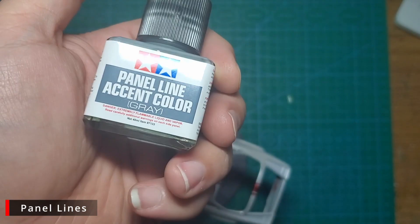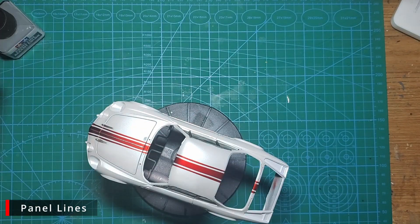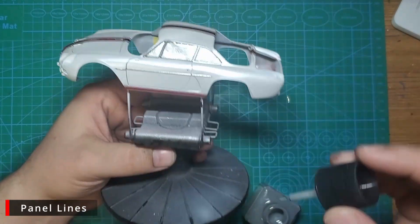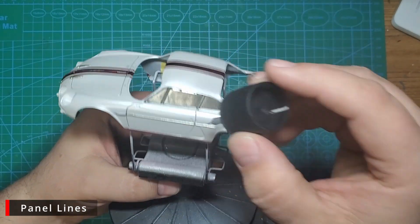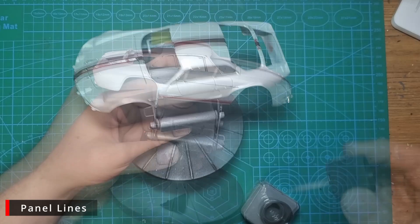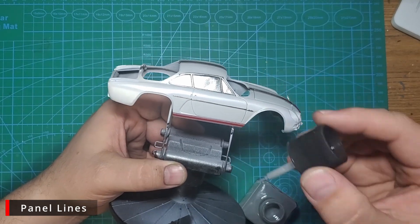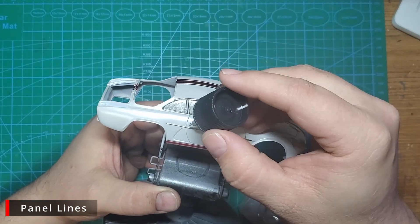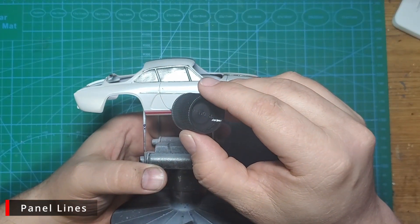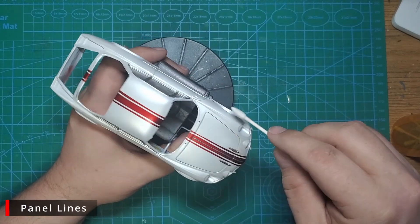Before we move to clear, I want to go ahead and put a wash in the panel lines. We're going to use some Tamiya gray panel liner. Black is way too dark to use on white, yellow, or most light or pastel colors — it creates way too harsh a line. The gray creates the illusion of shadow we're looking for without being overpowering. There aren't a lot of panel lines to do — just the two doors and the trunk or bonnet in the front — and it doesn't take much to fill them. Just touch the tip of the brush to the line and let the capillary action carry the wash along. Once it dries, go back with a cotton bud moistened with odorless mineral spirits and it should clean right off.